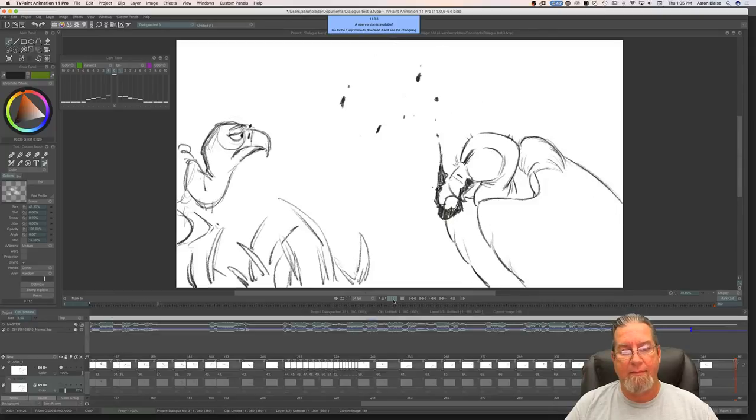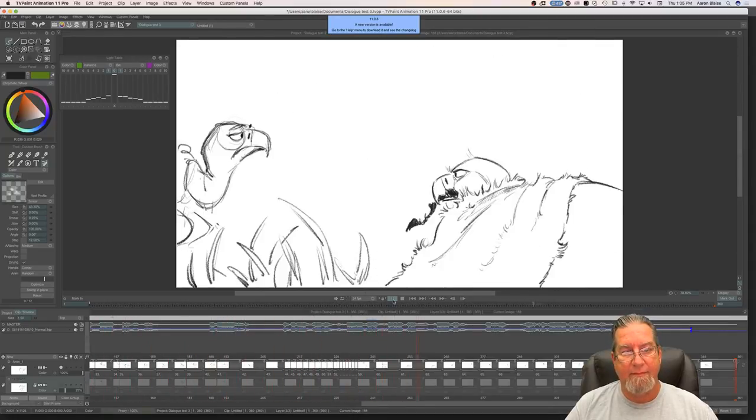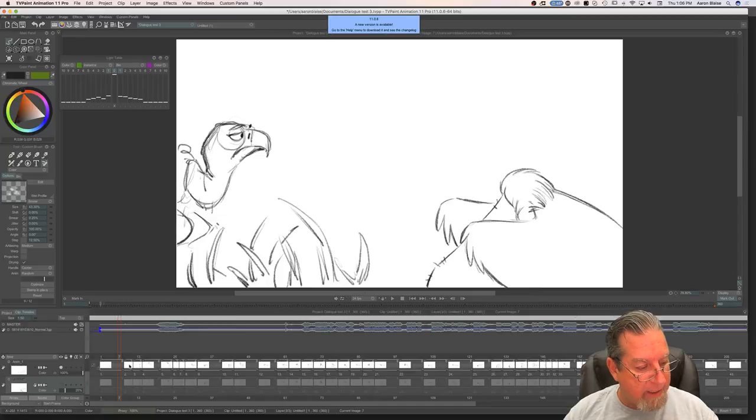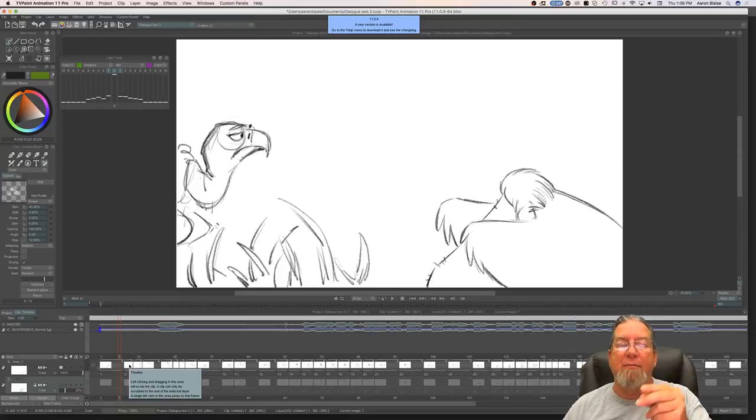And that's where I'm at — I've gone through and gotten all of my keys, all my key drawings drawn out. Now the next step, which is what I'm going to be doing with you guys today, is putting in all my in-between drawings and all the mouth shapes. I'm going to have a combination of ones and twos throughout the shot — some places a drawing held for two frames, some places held for one frame. I decide where to put those according to how much he's moving.